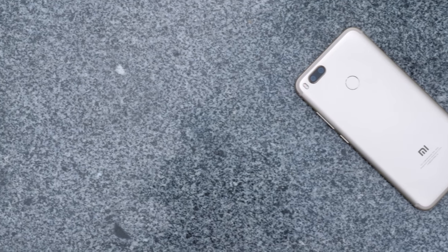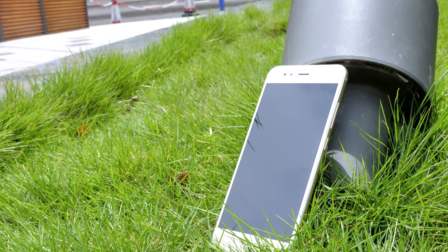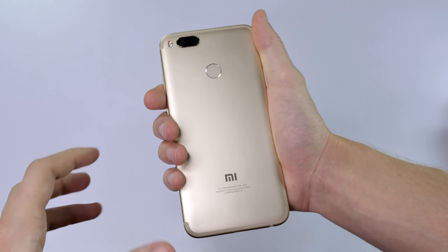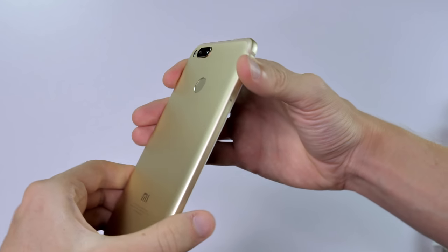Although this phone doesn't have the power to match more expensive models, overall it's great if you don't want to splash out on a flagship like the Xiaomi Mi 6 but still want to keep a lot of the same features. For more details on the Xiaomi Mi 5X or to buy one, follow the link in the description. Thanks for watching.